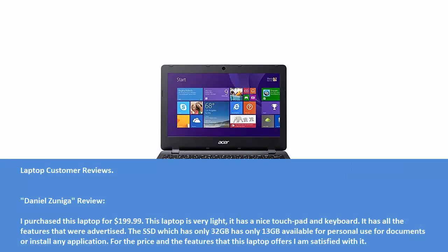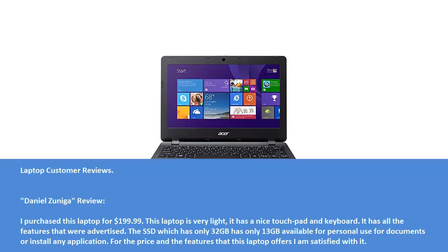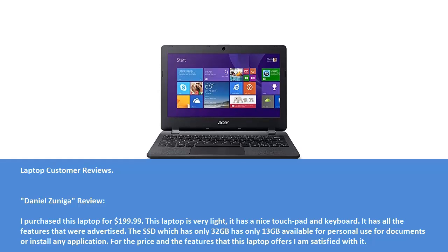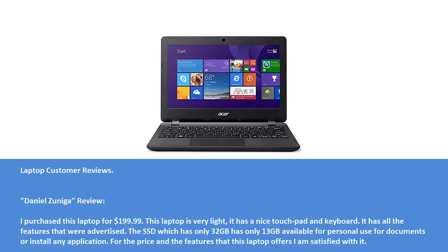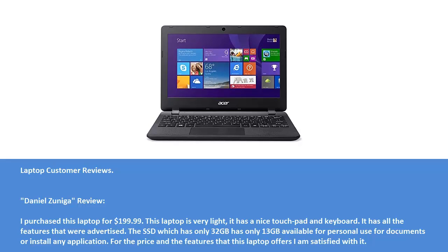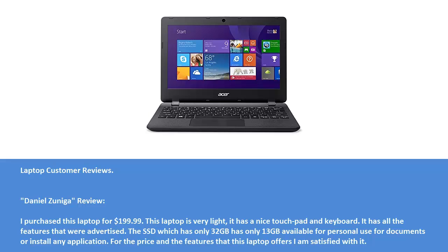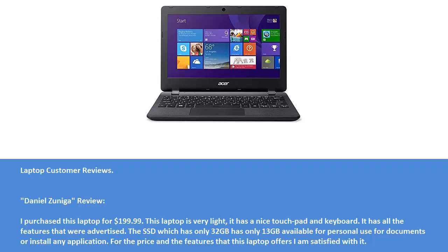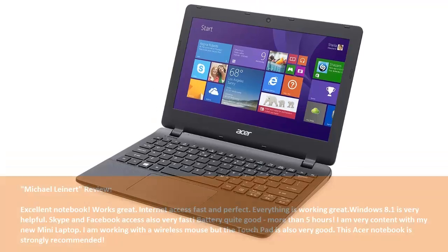Laptop Customer Reviews. Daniel Zuniga Review: I purchased this laptop for $199.99. This laptop is very light, it has a nice touchpad and keyboard. It has all the features that were advertised. The SSD, which has only 32 GB, has only 13 GB available for personal use for documents or installing any application. For the price and features this laptop offers, I am satisfied with it.